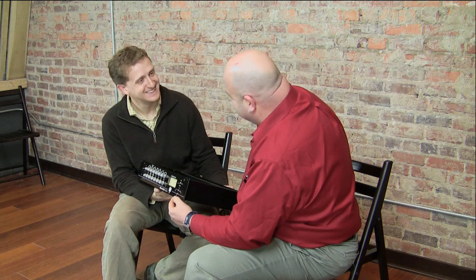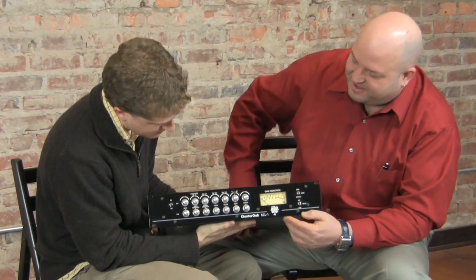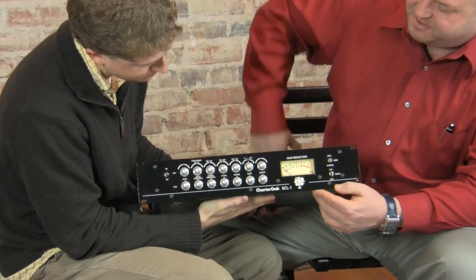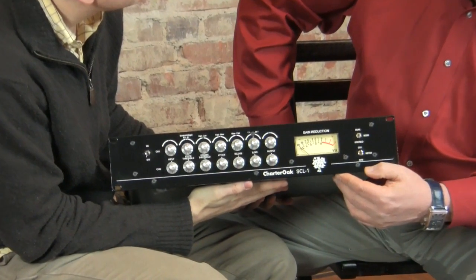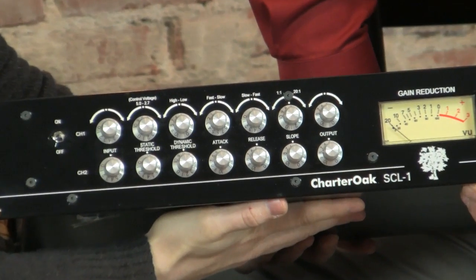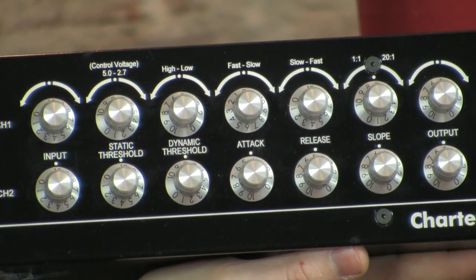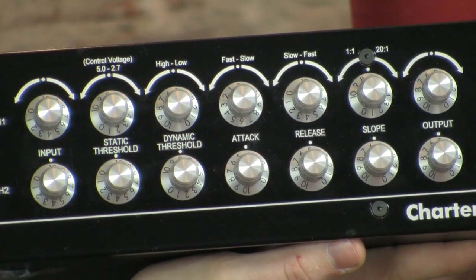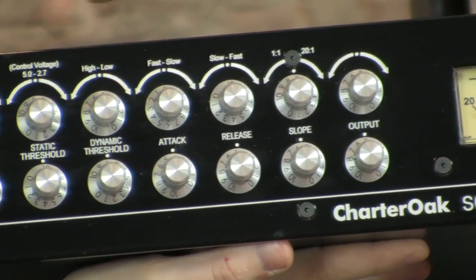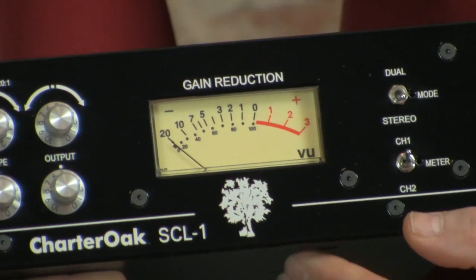It's going to take a little while to wrap our heads around it since we've never seen anything like this before — normally you have a switch, hard and soft, and nothing in between. You have the dynamic threshold, which is your typical threshold setting, and constantly variable control over the attack, release, and slope. A lot of compressors give you step settings, and it's very hard to get between the lines. We wanted to give the engineer constantly variable control over all parameters of adjustment.